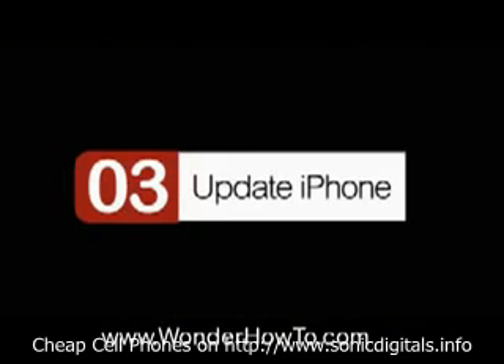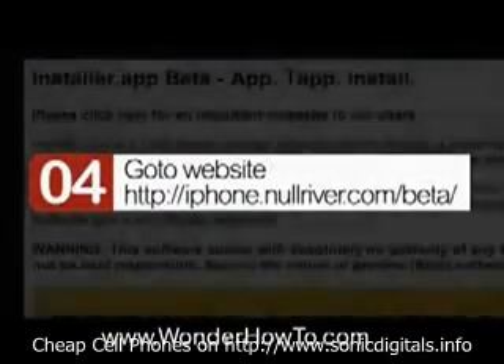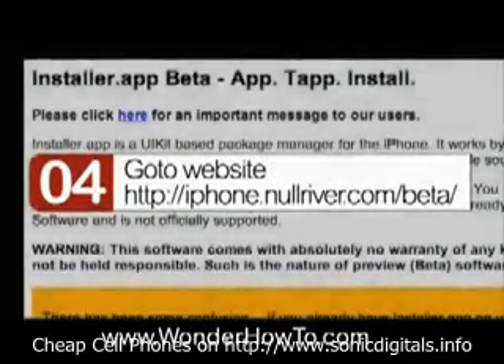Step 3: update the iPhone. After you plug it in, iTunes might ask you to update — do it. Step 4: go to the website iphone.nullriver.com/beta/.